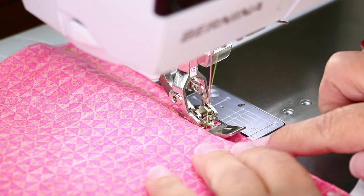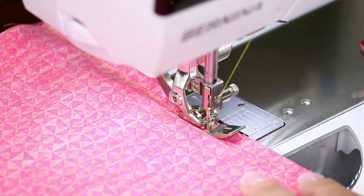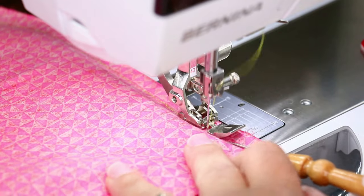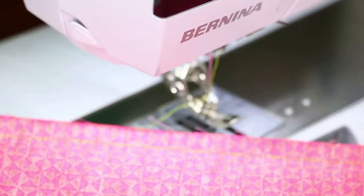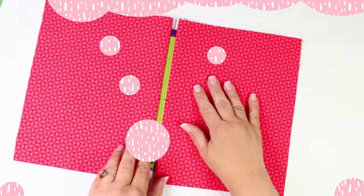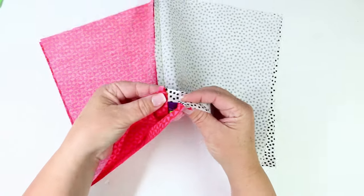Remove the clips as you go along and remember, just like before, adjust the zipper pull up and down as needed so it stays out of the way of your presser foot. When finished, backstitch, clip your threads — and press that seam just like you did before. When you're all finished pressing your seam it's going to look something like this, with your outsides and your linings together, and now it's time to sew the side seams.